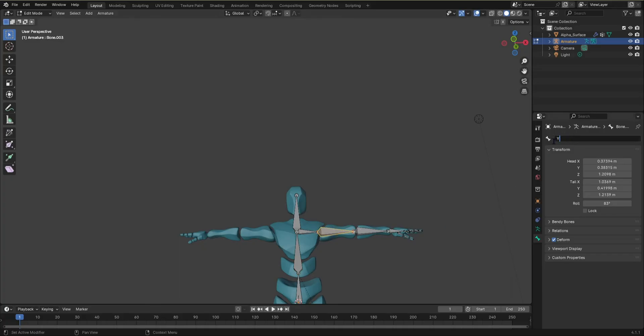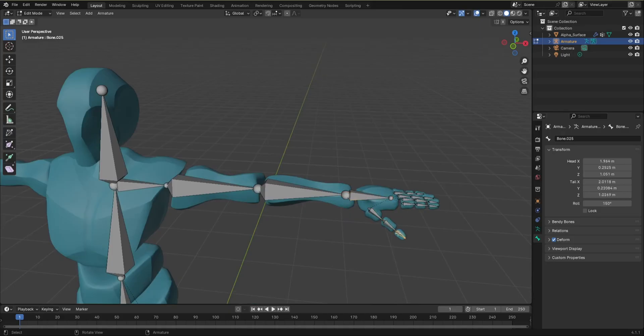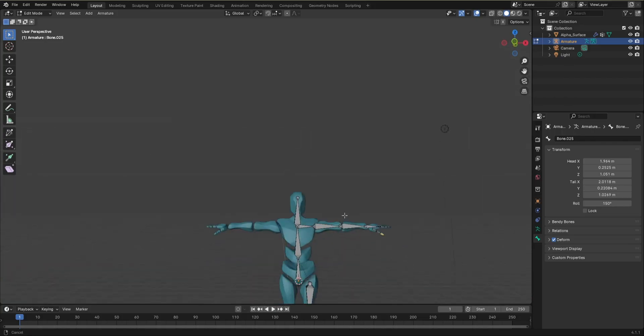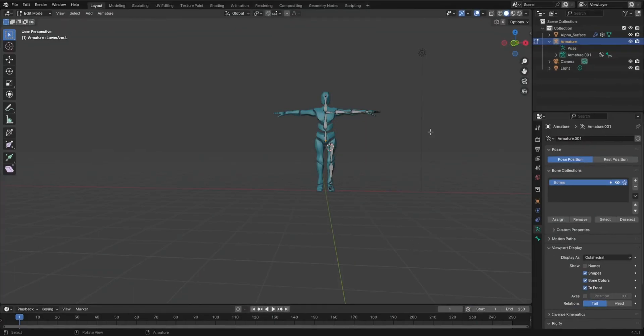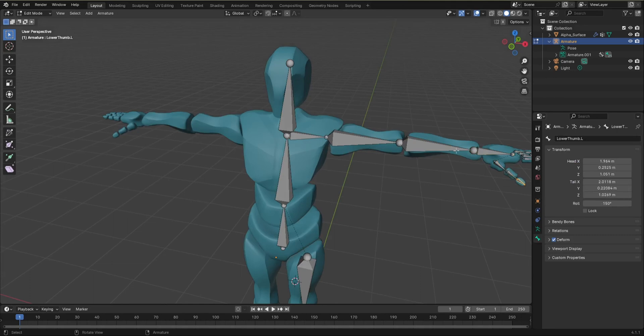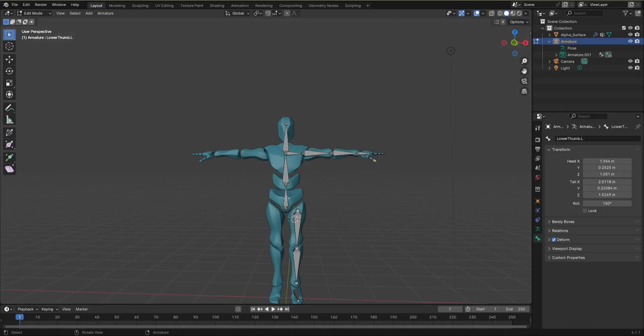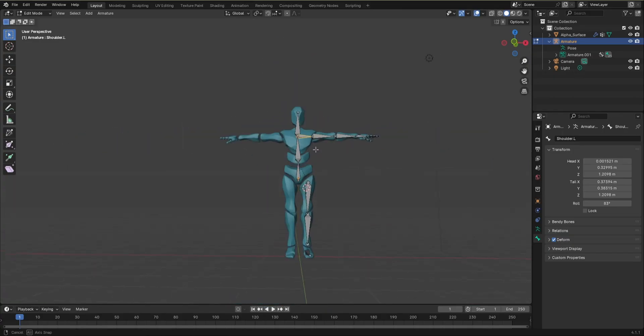Continue naming: 'upper_arm.L', 'lower_arm.L', 'hand.L'. Make sure you name every single bone, including fingers, with the '.L' suffix. It doesn't matter what the name itself is, but it must have '.L'. Don't forget to name the leg bones with '.L' as well. Once you have named every single bone — even the fingers — you're ready for the next step.